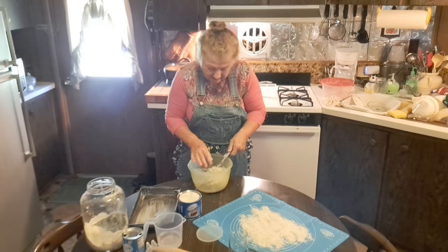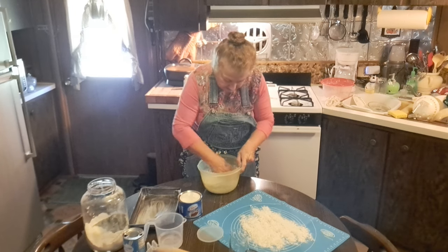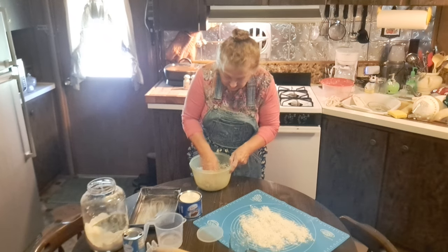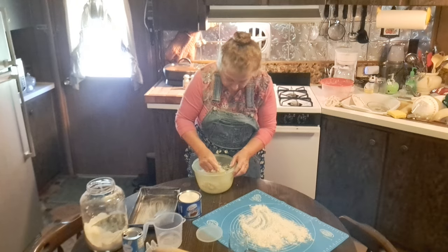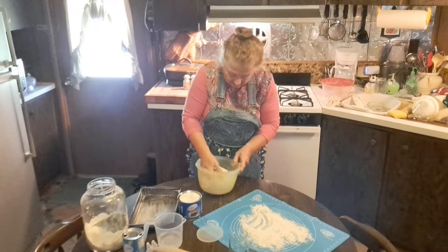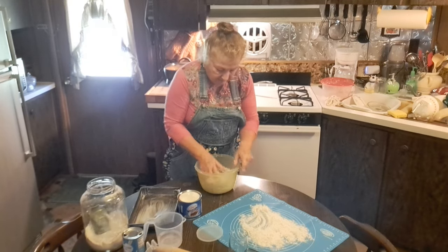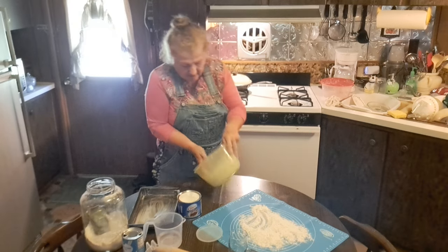I do get my hands in there to get that dough off the hook, and now I'm just going to get it halfway into a ball to get it up on my surface. You don't want to take it out and knead it to death — that's for sure. You don't want tough biscuits, you want light fluffy biscuits. I'm just rolling it to get some flour on the outside of my dough ball — I'm not kneading it, just rolling it to get it workable.